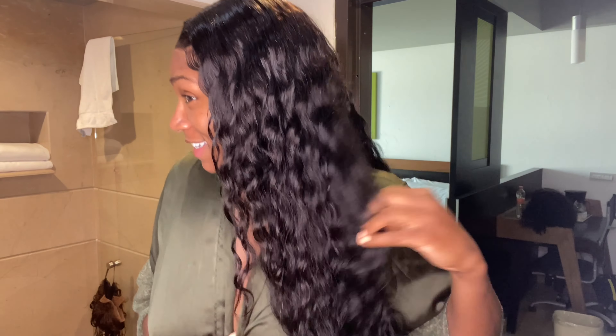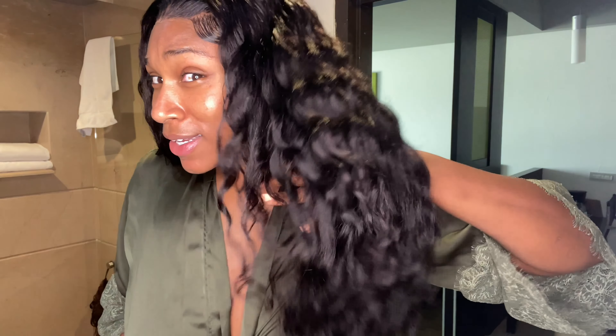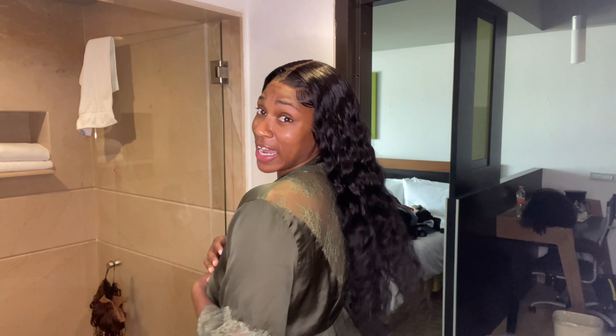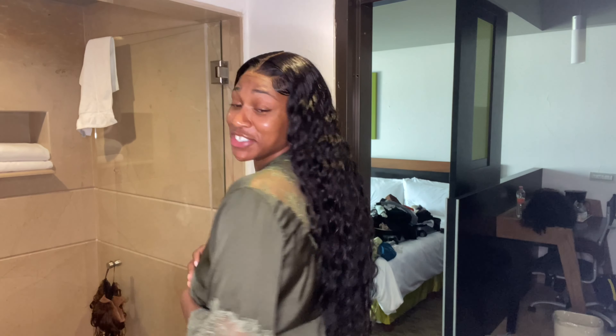I am very impressed. Because it's beautiful. Stop it. She did not miss. She did not miss. She's definitely giving what she needs to give. I am so sad that I'm about to go to practice and it's not going to look like this no more. Brown Ballers, take one.